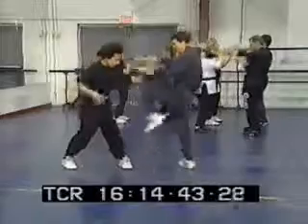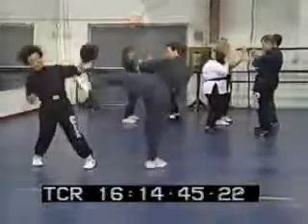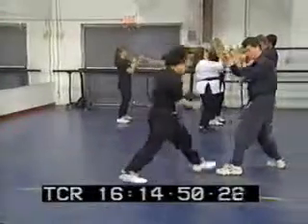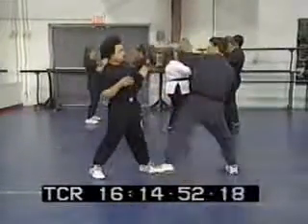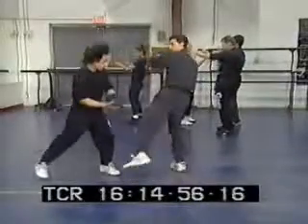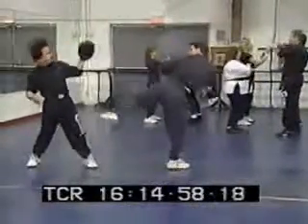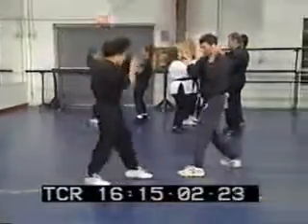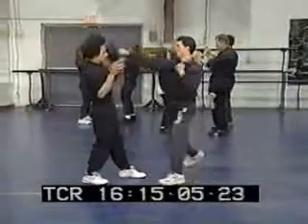Kyle Sands is demonstrating Chinese boxing with Mario. Mario is very balanced, and the techniques that Kyle Sands teaches, in particular Wing Chun Kung Fu — Wing Chun Kung Fu must be mastered in order to master Chinese boxing.